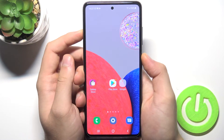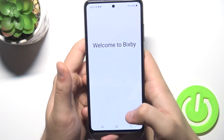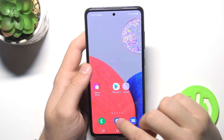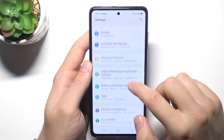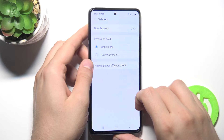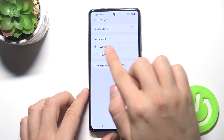When you click and hold that button, it opens the Bixby assistant. If you want to get rid of that and simply turn off your device by holding the power key, you have to go to Settings, find Advanced Features, go to Side Key — and as you can see, the press and hold function is currently linked with Wake Bixby.